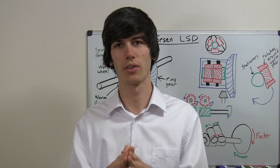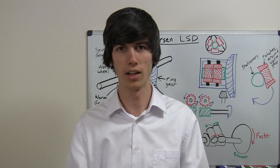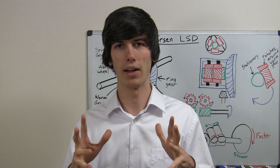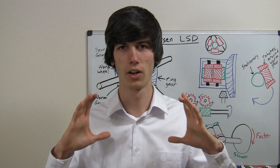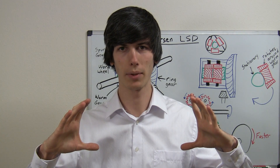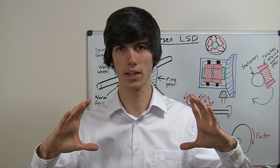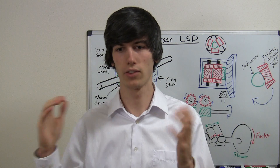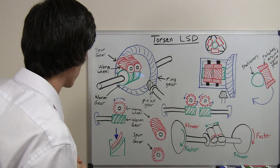Second, you need to watch a 3D animation of this thing moving so that you have an image in your head of what's going on. I'm going to explain it, but I can't give you a 3D model. So I'm going to link an annotation right here and if you click on that, it'll open up a video in a new tab. You can watch that real quick and then come back and I'll explain what's going on.